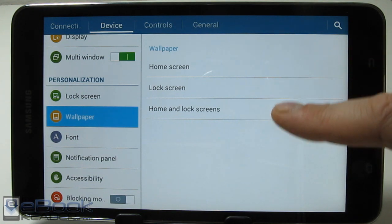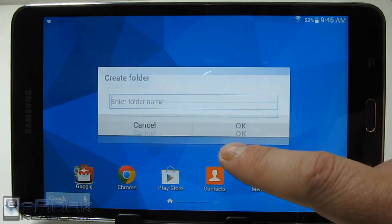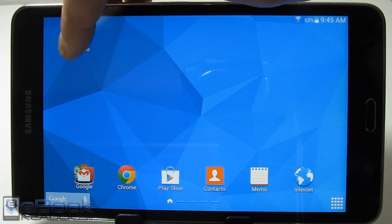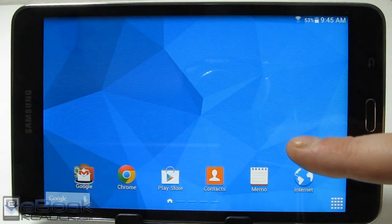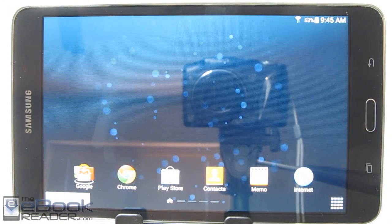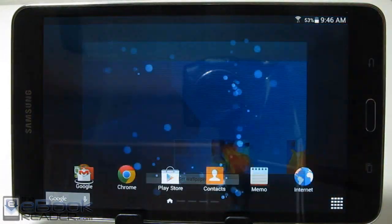You can change the lock screen and home screen images here, and another way to do this is to long press on the home screen — it brings up options to add folders, change wallpapers, and more. We'll create a folder here. You can add different stuff in there, rename it, and if you want to get rid of it just long press and remove it. For wallpapers, you can choose your own images or pick from preloaded wallpapers. There are also a couple of live wallpapers for a moving background — that's something Android gives you.